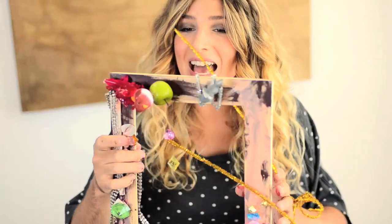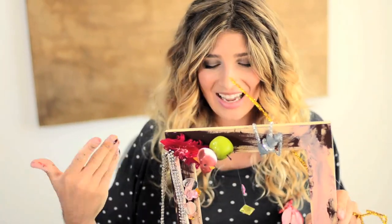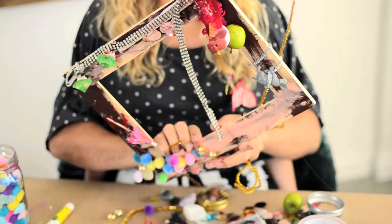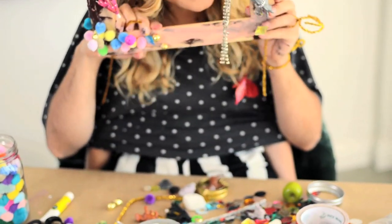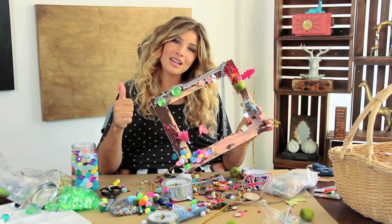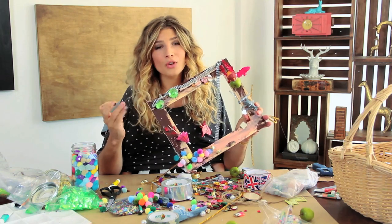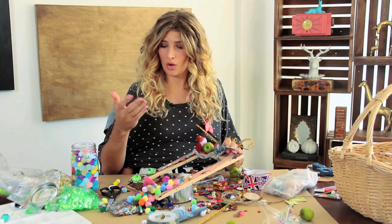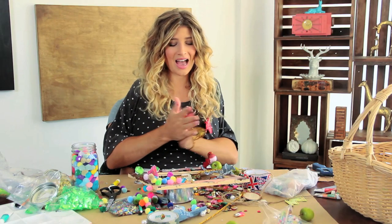And it's done. Namaste. Look at it — it is so beautiful. I am a huge fan. Hey guys, I hope you love it as much as I do. I hope you make one of your own. Not sure it's going to be as beautiful as this one. Ow — that glue's still hot! Ow!